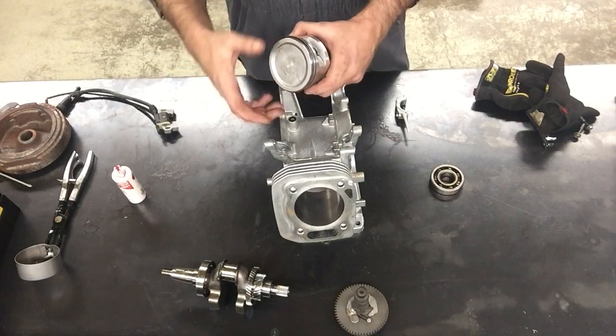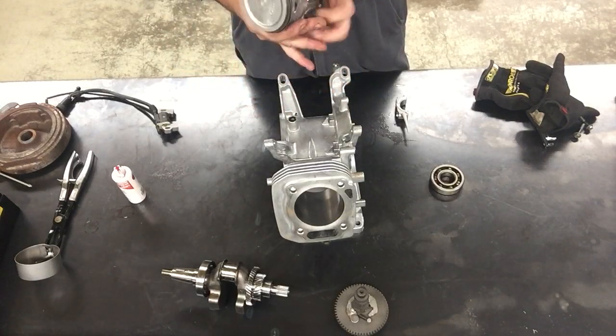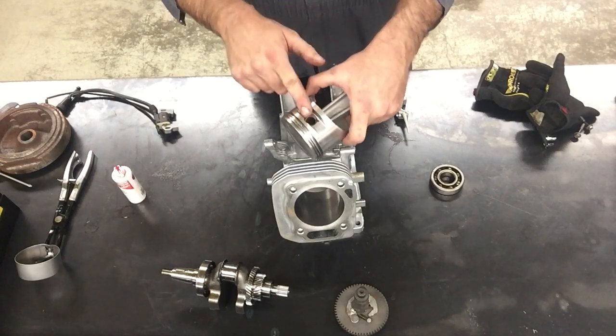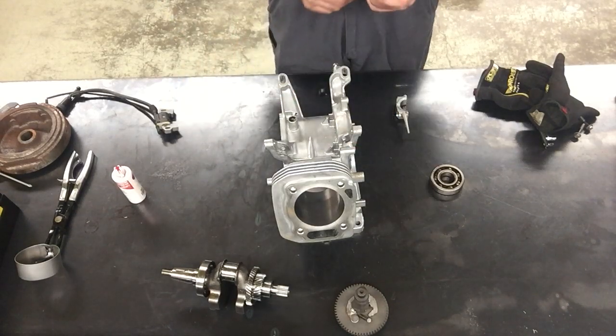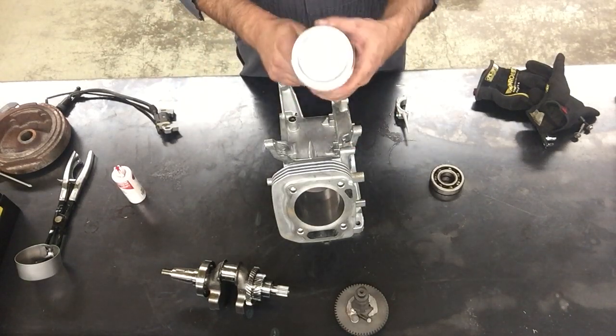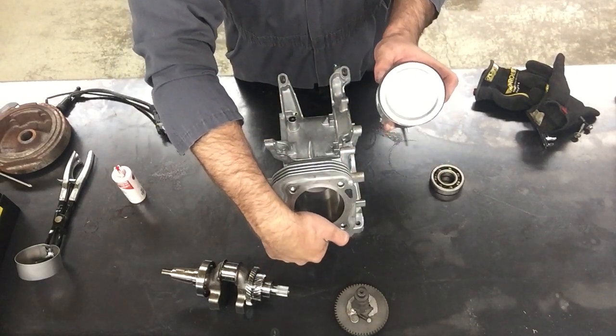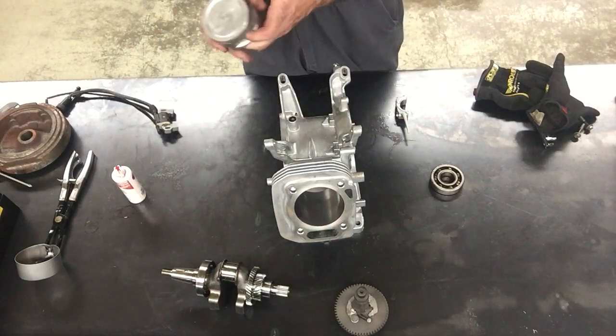The gaps don't line up with the pin bores, and the gaps don't line up with the other ring — they're straight across from each other. I have one gap here and one gap there. The oil ring is also important that the gaps don't line up with the pin bore. When I install the piston today, this dot points towards the valves.